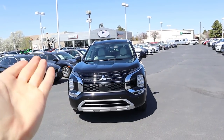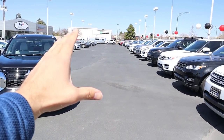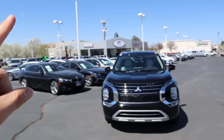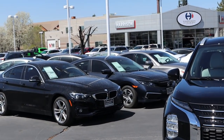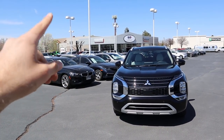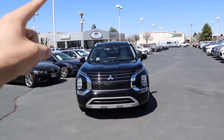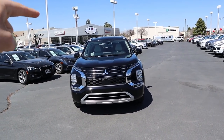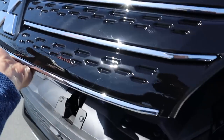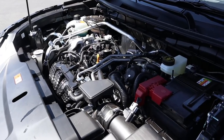They have the new Mitsubishis but also an amazing selection of used inventory — they literally have everything. They've even got the coolest Audi RS Q8 over there, which I've never seen in person. So check them out. Now let's get into the video.